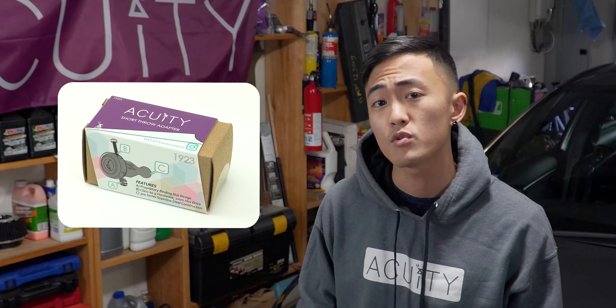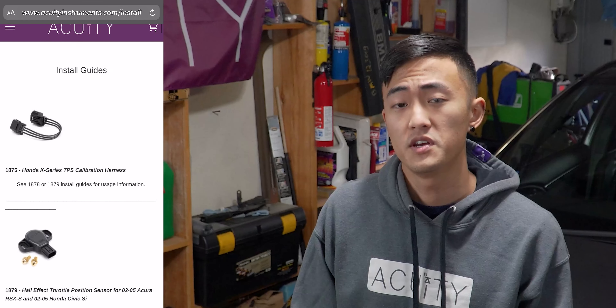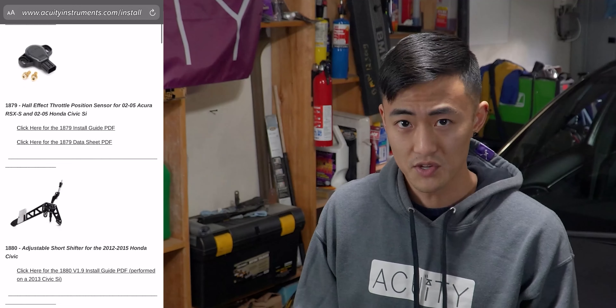So in today's video, I'm going to be demonstrating the install procedure for our short throw adapter onto this 2020 Honda Civic right behind me. Now this entire procedure is going to take you about an hour to two hours max, depending on your level of technical experience. If you're looking for the most detail to supplement this video install guide, don't forget to check out our website to find our online PDF install guides. So with that being said, let's get to the install.